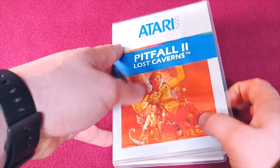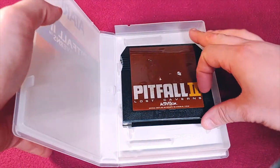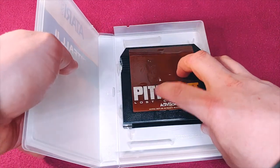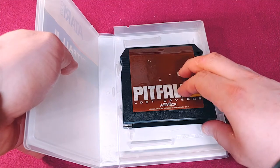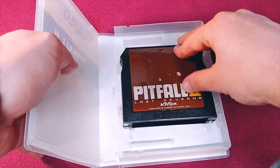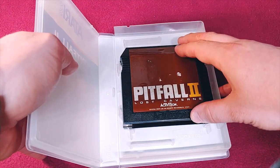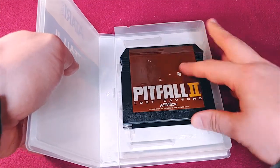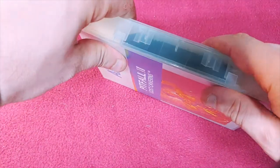Next up, we have Pitfall 2, and again, another Activision cartridge. I think they're still using the same adhesive that's harming the pigment behind. This large brown label is kind of lackluster and hides the issue quite a bit, but you can still see it in the lettering.